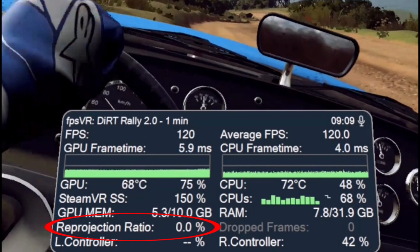Below that is the reprojection ratio, showing what percentage of time in your current play session you have been in reprojection, and next to that is the total number of dropped frames in your current play session. Finally, as an extra bit of information, you're also shown the battery level on each of your controllers.